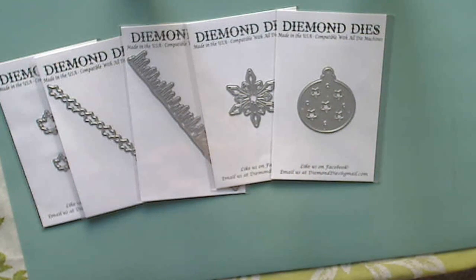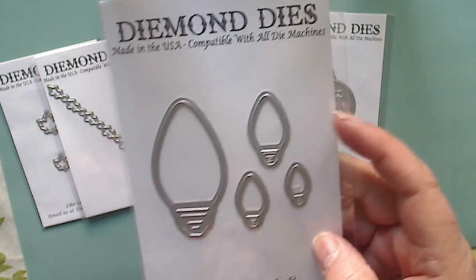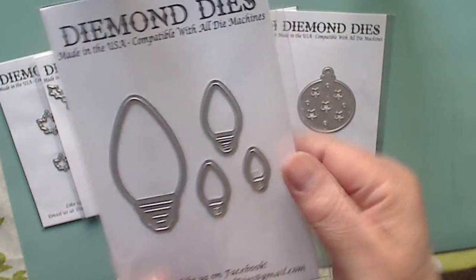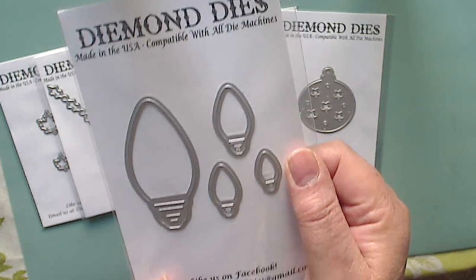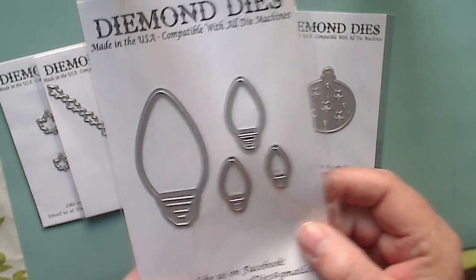Then we also got the Christmas Lights die, and I love this set because of the variety of sizes. Not only do we have the large bulb, but we've got these other little ones too. That little one is right next to my finger so you can get an idea of how small it is — super cute.